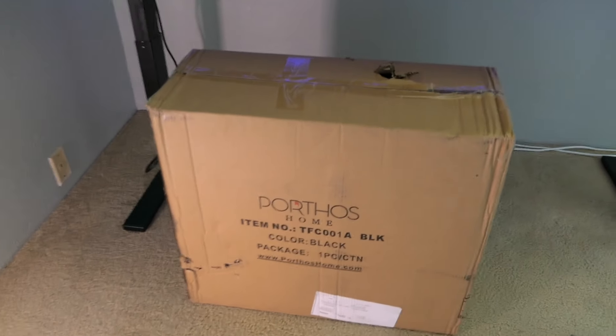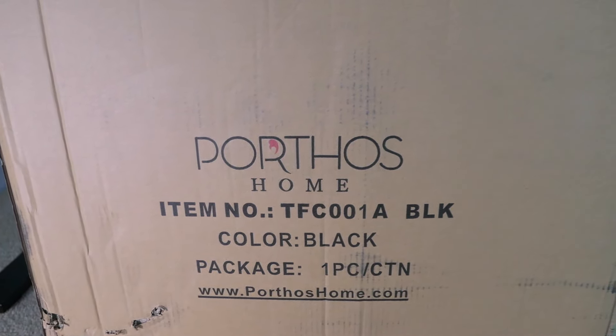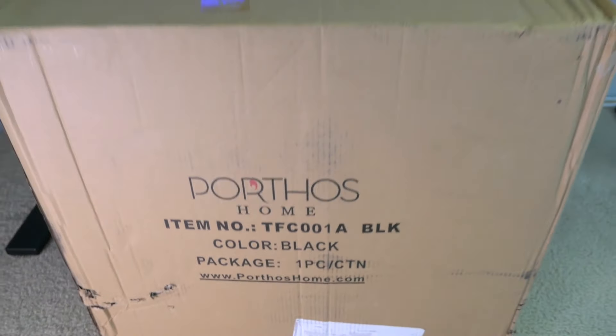Let's see what we got in this package here. The company is called Porthos, and as you can see this is a black chair, not a white one anymore. Let's open it up and see what I got.